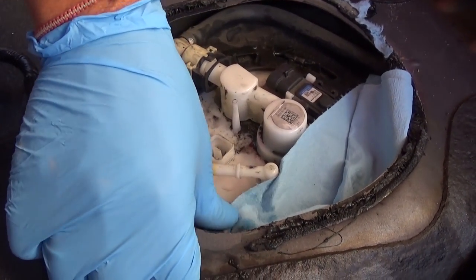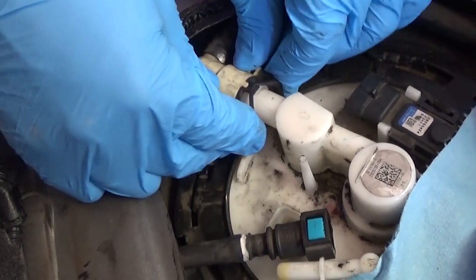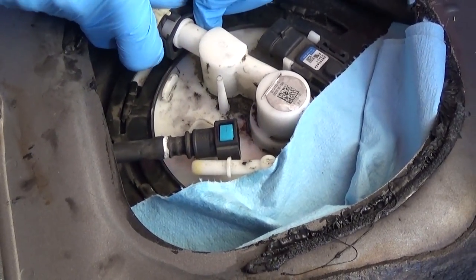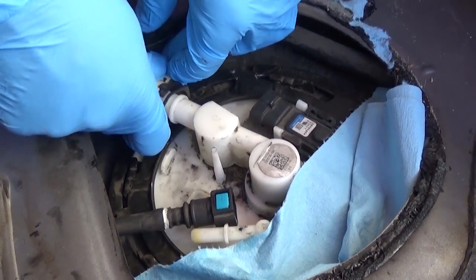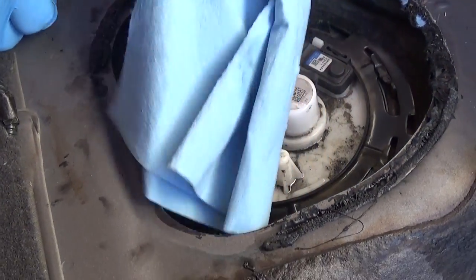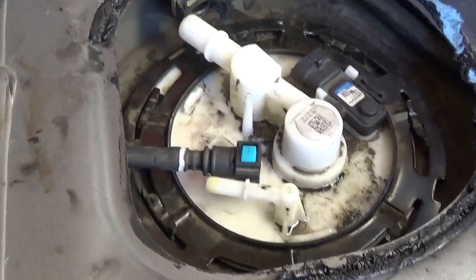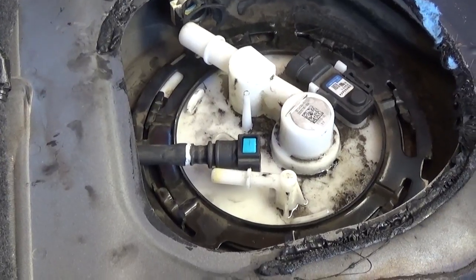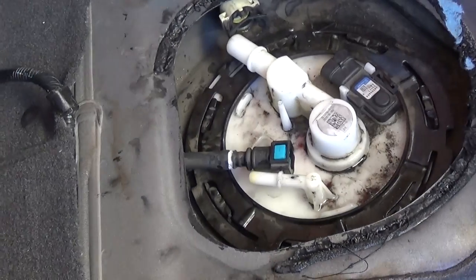We didn't have much fuel come out because our fuel pump is shot. On this connector you press on both sides and pull it out — be careful not to break it, make sure everything slides out easily. Be patient when working with fuel. This is the metal ring cap that holds the fuel pump in place, and it's recommended to replace it with every fuel pump replacement.